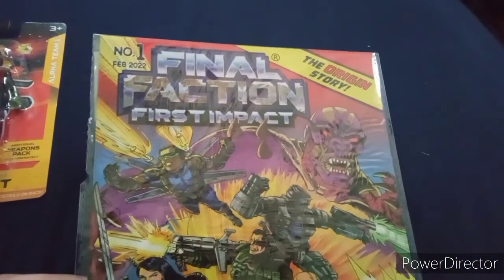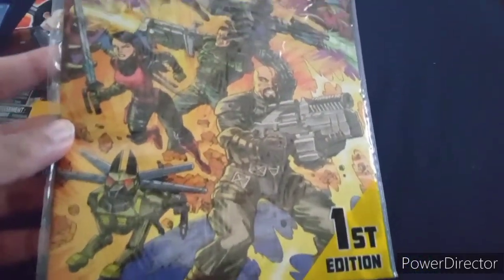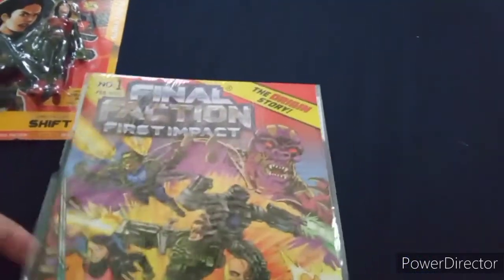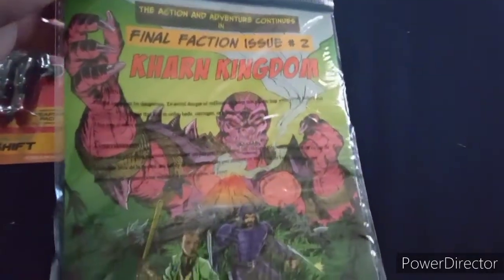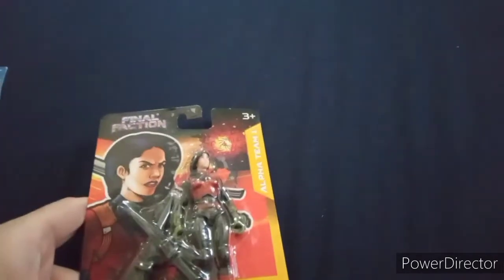Here's the comic — it shows like the origins of all of them. Looks pretty nice. I've actually read the comic and it's actually pretty great. It does kind of have that retro comic feel. Since I like the comic I decided to get a figure of it, from their figure waves.